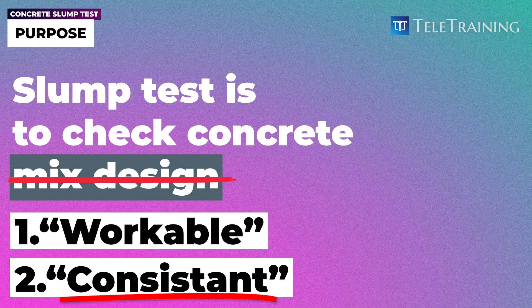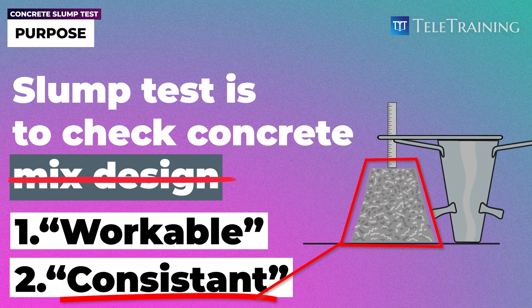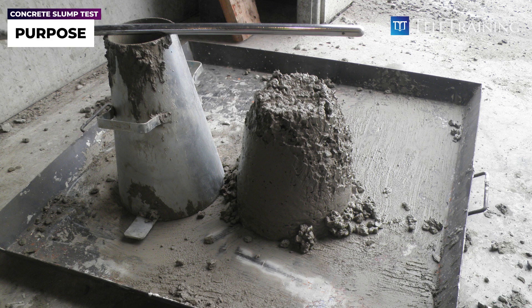The consistency of the mix will be measured based on the shape of the cone after we remove it. We'll look at that in a minute. First, let's look at how we do this test, and then we'll get into those other details.